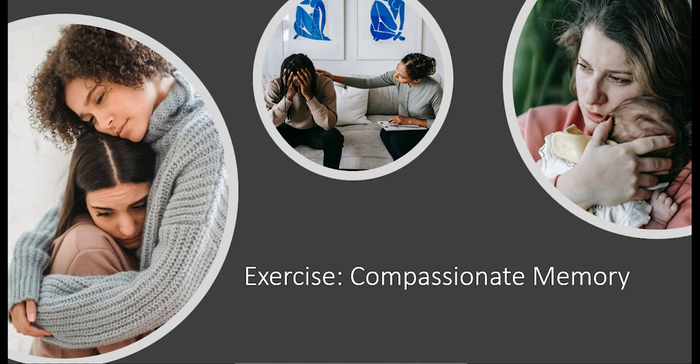Now see if you can remember what your body language or facial expression was like. Consider how the way you were standing, the way you held your body, or the expression on your face, how it conveyed your compassion or kindness towards the other person, the other being.